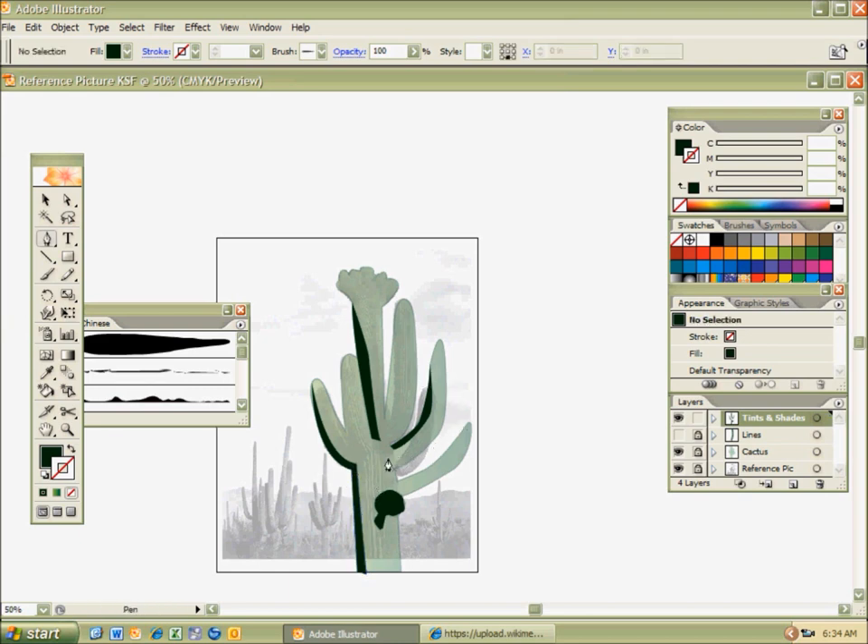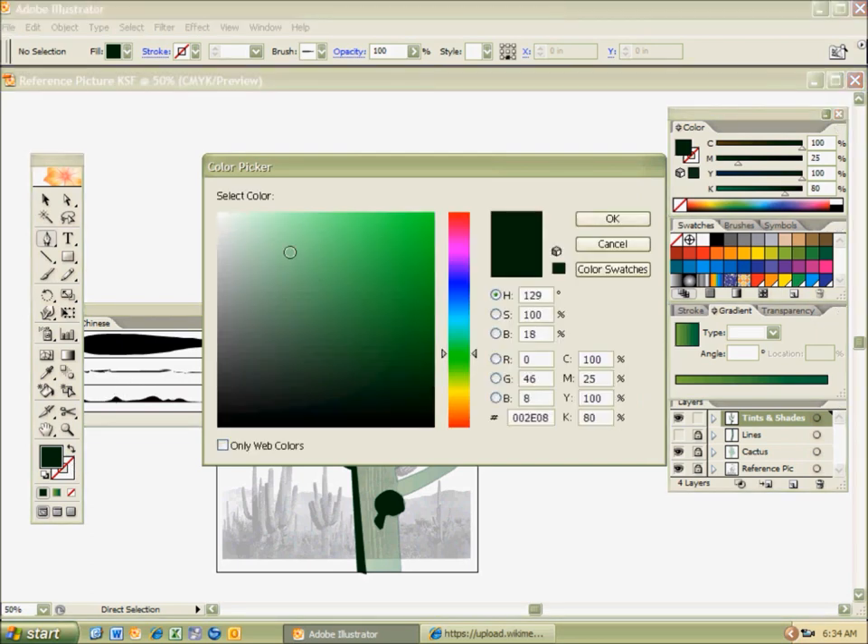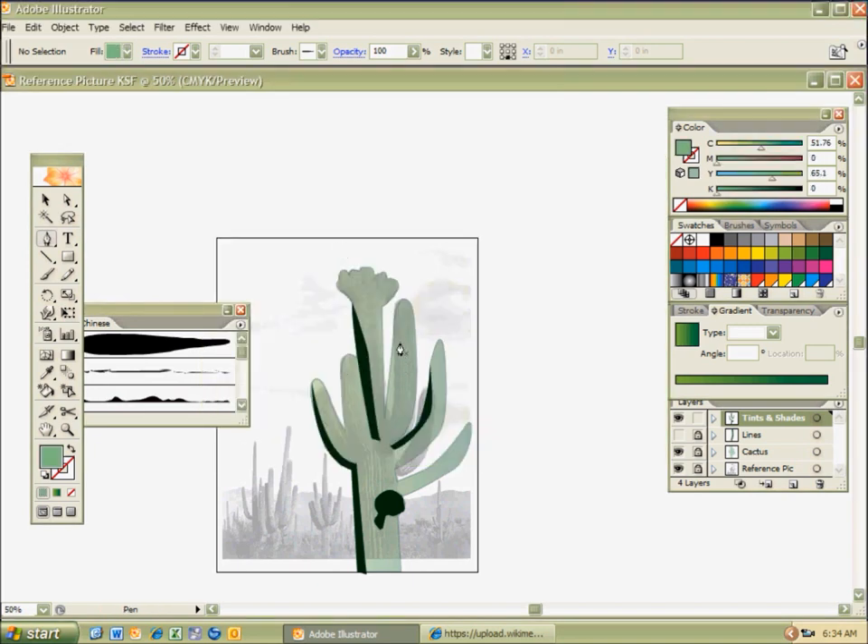I'm working with shade, and now I'm going to work with tints. Hit X to get to my fill, and bring this to a lighter green because I'm going with a tint — maybe more toward white. I'll hit Ctrl-Z, I don't like that. I'll double-click on my green to use the color selector, double-click on my fill, and go with a tint. I want to do a highlight, so I'm working with the cactus highlight. I'll tighten it up with the direct selection tool so it looks nice.